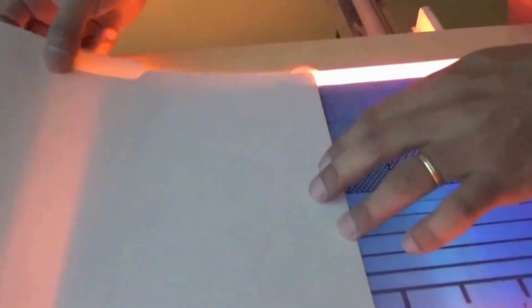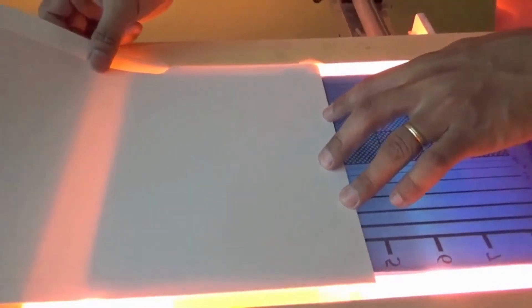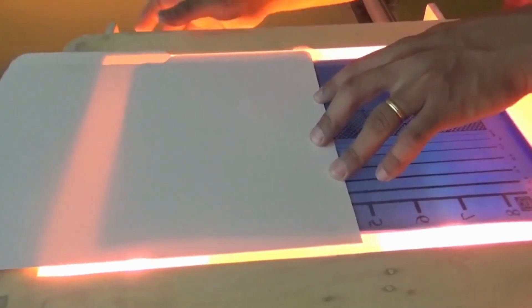After every exposure, move the cardboard a step below. Remember, each step will be exposed to the time that you have chosen and set.